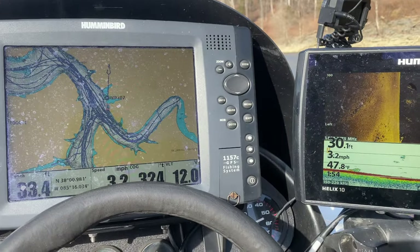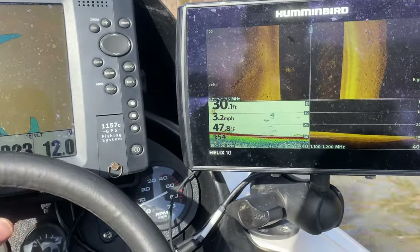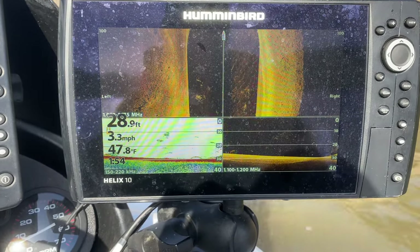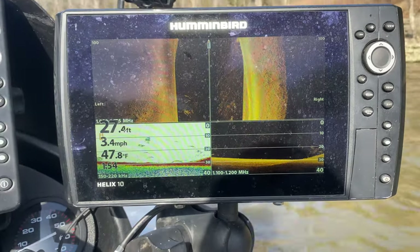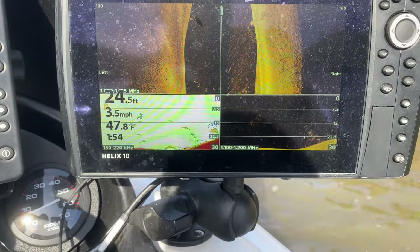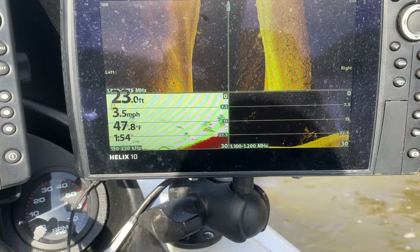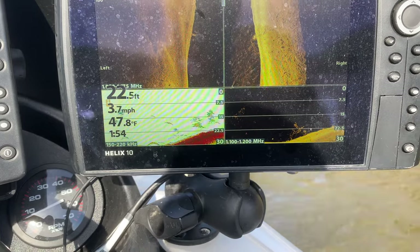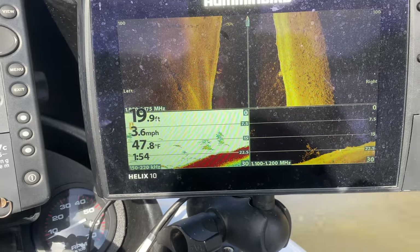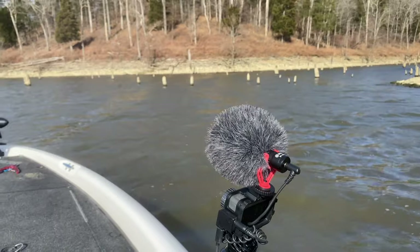All right so we're idling along here, I'm going to zoom in a little bit. I got my mapping up there and then I got my sonar over here, and I'm just going to idle on through here and see if I can find something. I probably should have cleaned my screen a little bit before I did this. You got 2D sonar here, I got some fish here. You can tell I'm getting shallower here.